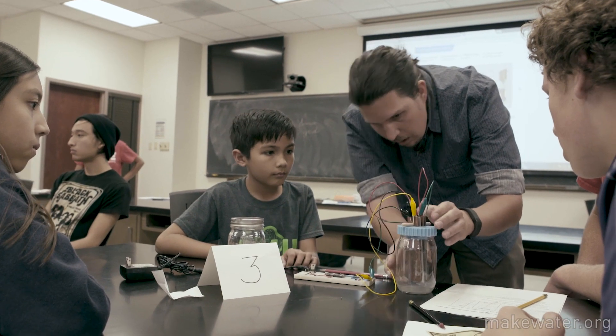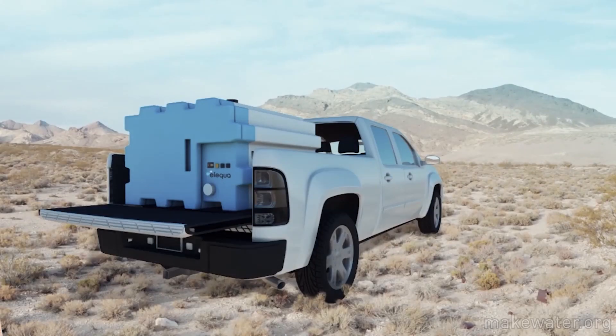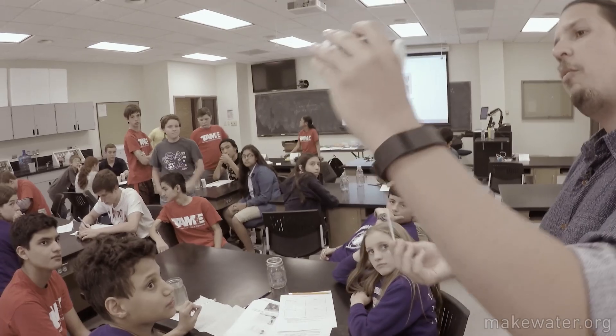And we created the Make Water program, where we challenge you to collaboratively improve, tweak, edit, research, and develop these kits. And with your help, we can empower communities to build and deploy better water systems — all while learning about robotics, coding, 3D printing, and STEM-related fields.